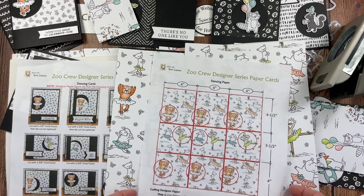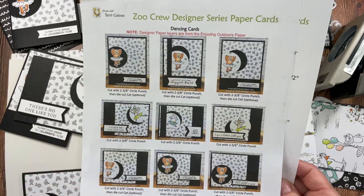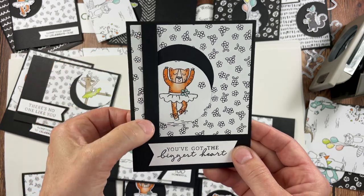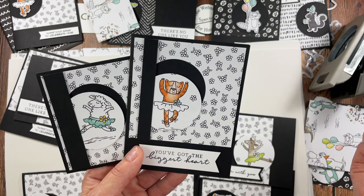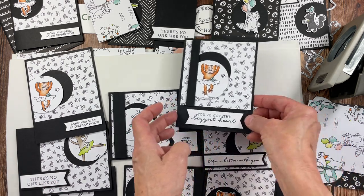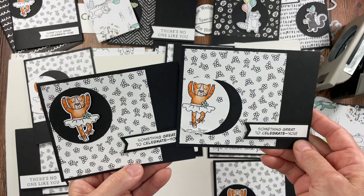You can mix those designer series papers with each other. I have a second page to the Dancing paper PDF that will tell you I used a 2⅜ inch circle punch and then die-cut the cats as optional — I didn't do it on all of them. I also want to mention that for the edge of the paper I just added a little strip to add a detail there. So this paper is combined with the Outdoor Hobbies paper and this was the Dancing paper. Go to my blog for a direct link in the text of this video to get the PDF.